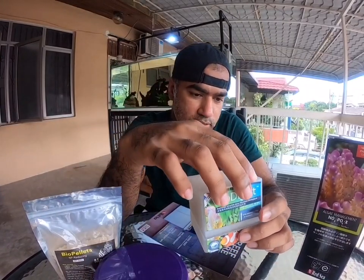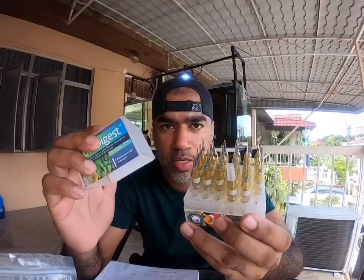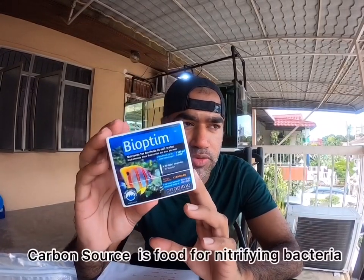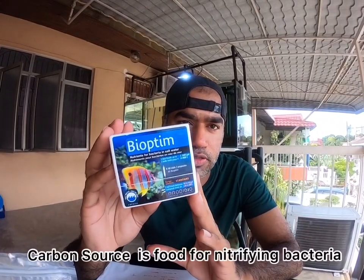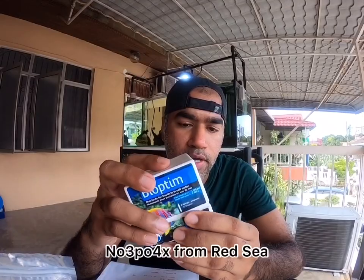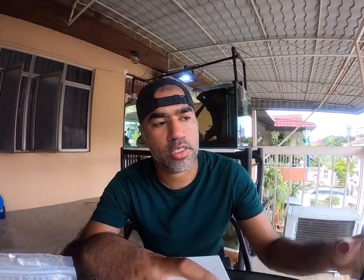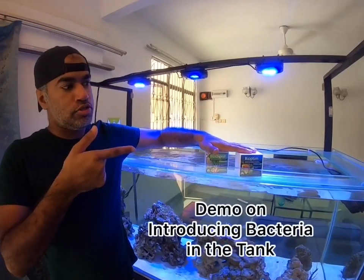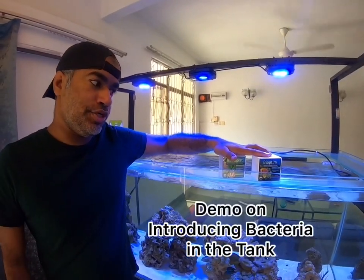I'm going to be showing you how to use this Bio Digest. We also have the carbon source from Probiodio — the carbon source is the food source for the bacteria introduced in the water. This is the Bio Team from Probiodio as well, in capsules. You can also use the NoBox. I'm going to show you now how to dose and use these bacteria.